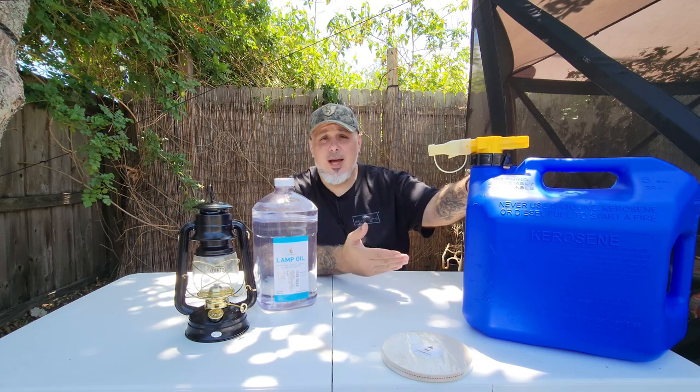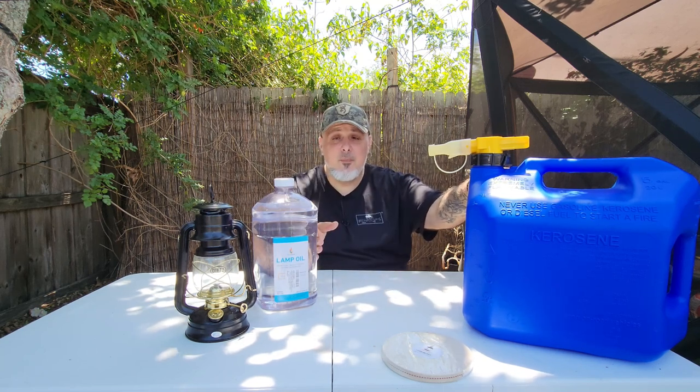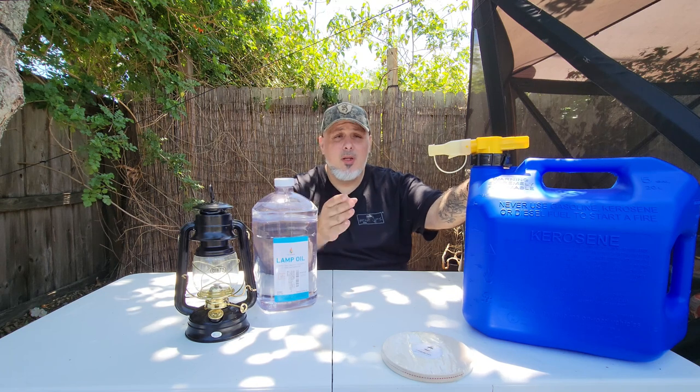There's another issue with using this versus using this. Now this is what they call a kerosene container — you've probably seen something like this. It looks like a gas container. You've seen them in yellow, which is diesel, while blue means kerosene. Being that these two are very, very similar, I'm going to store my lamp oil inside a container like this.